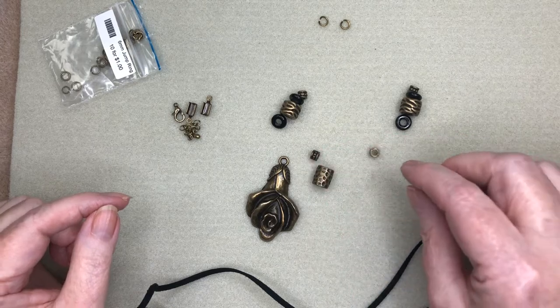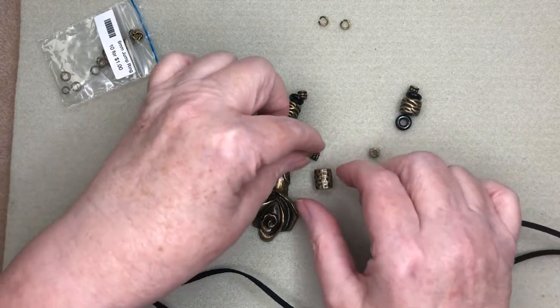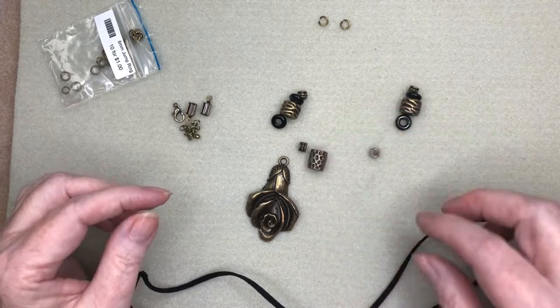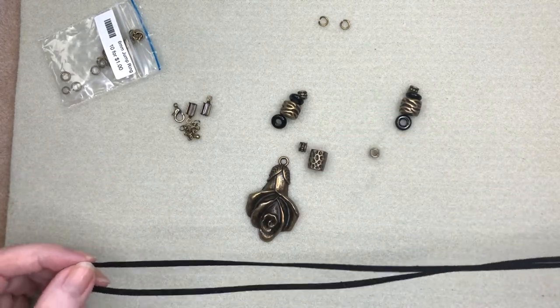Now the thing to remember when you're working with large hole beads is that we have to put something else with it so that it doesn't jiggle on the cord, otherwise it doesn't sit nice.